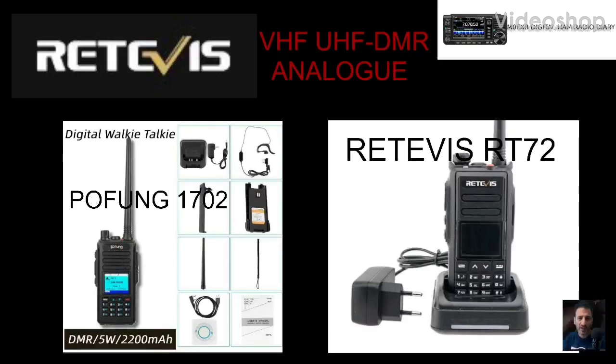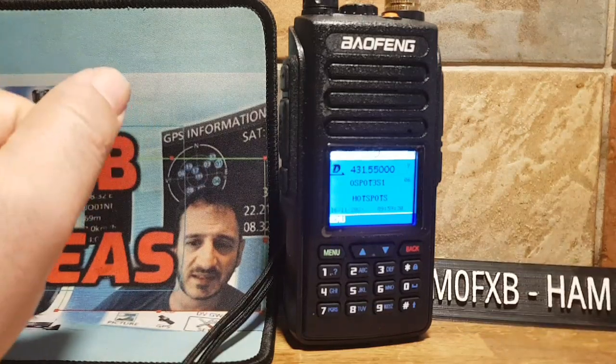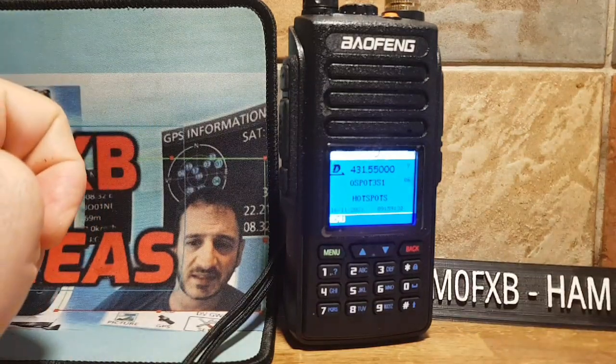M0FXB. Welcome to my channel and the videos about the Retevis RT-72 Pofeng 702 DMR UHF VHF and Analog Radio. Please enjoy the content. 73. Pofeng 1702 DMR and Analog VHF UHF Radio.